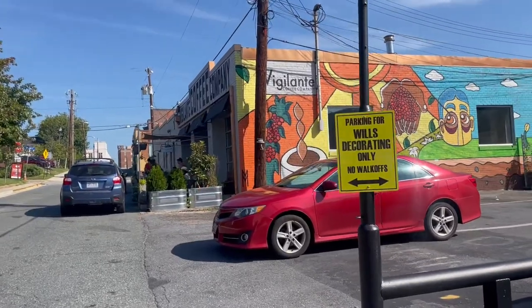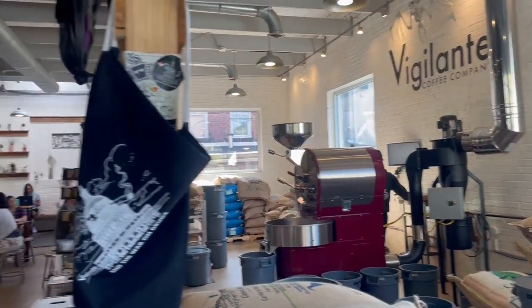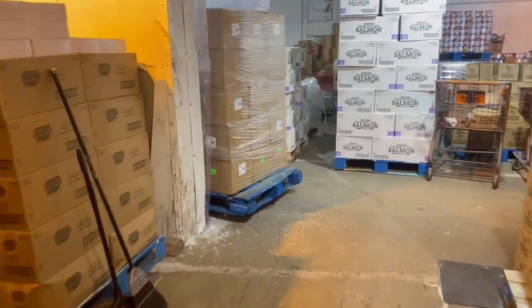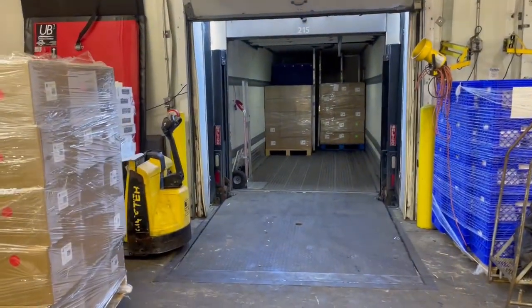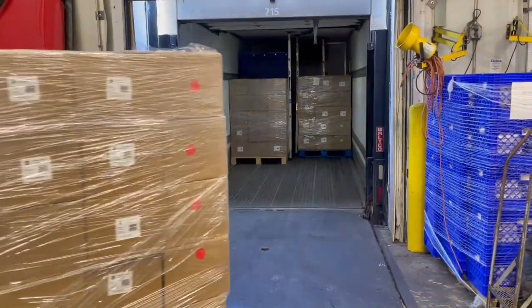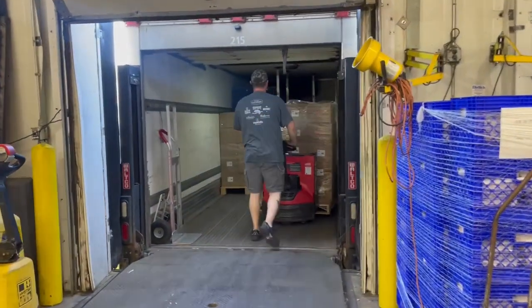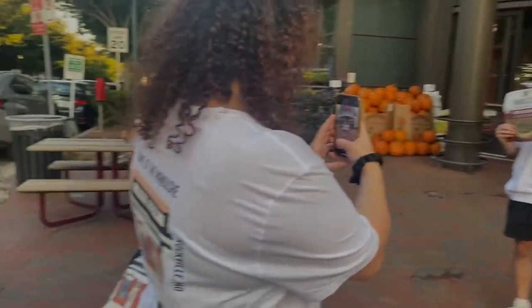The distributor is coming soon — currently in Hyattsville to help facilitate the pickup. Waiting for the distributor, just coming to the cafe to do some work. Didn't do the best job with the pallet wrapping, but there they go — first load ever.